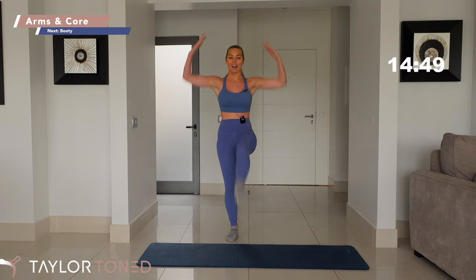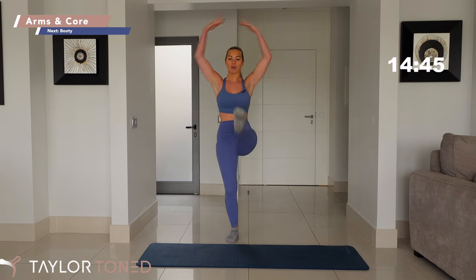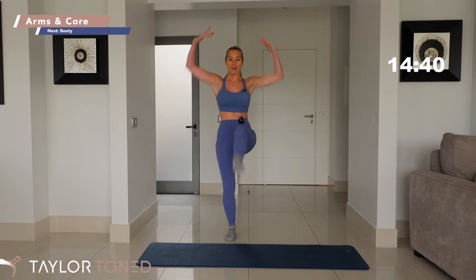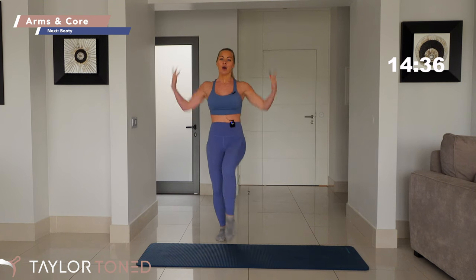We're just elevating that heart rate, warming up the body. I want you to grow the body nice and long — bend through the knee, point through the toe. We've reached our arms to the sky. You've got seven, six, five, four, three, two, one.